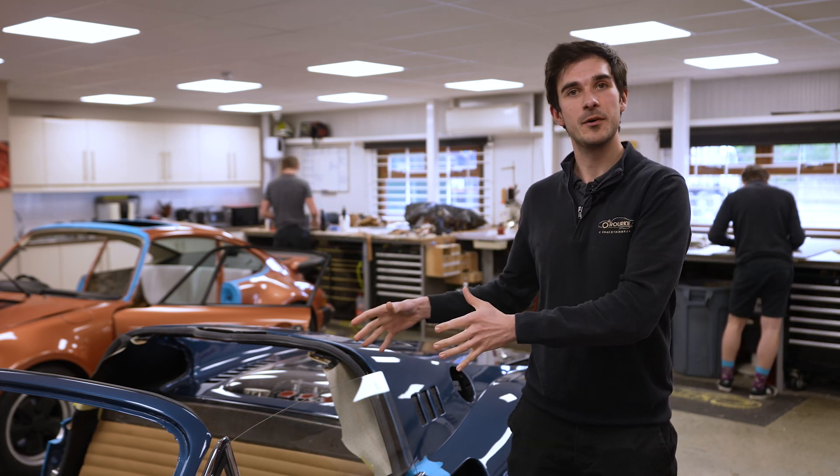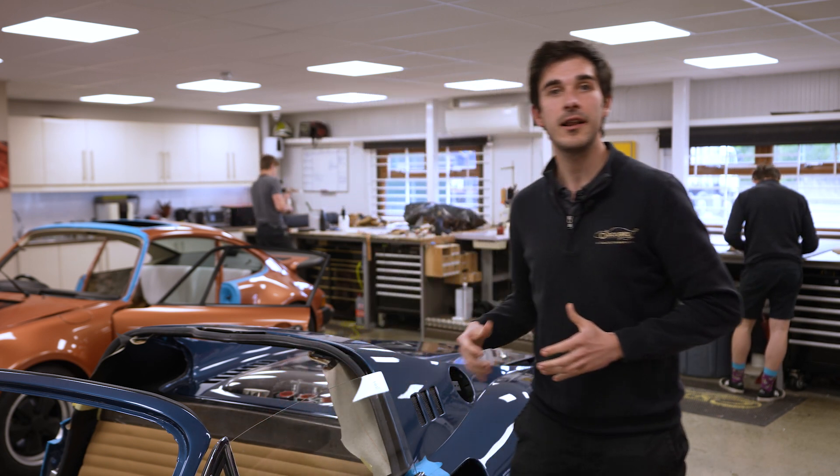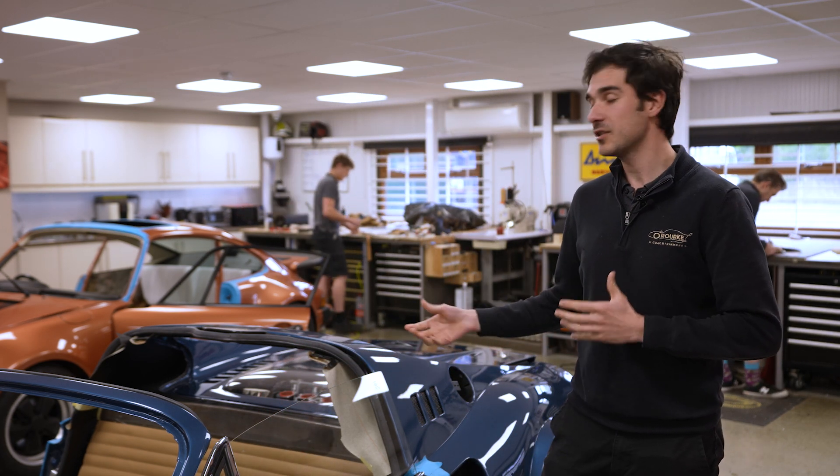It's now been entrusted to us to do the interior. This is going to be in this lovely tan leather which is a Connelly leather and we're just going to talk you through some of the process.